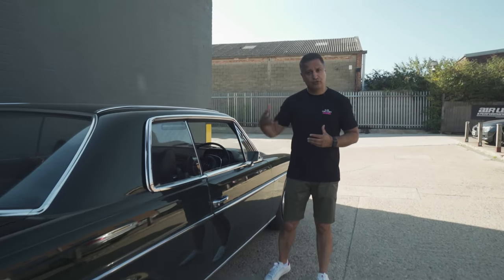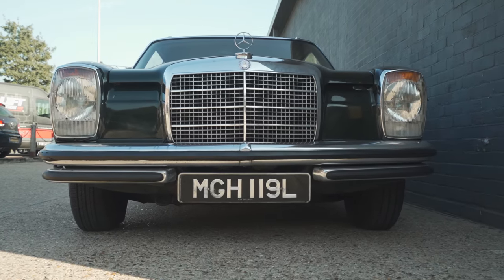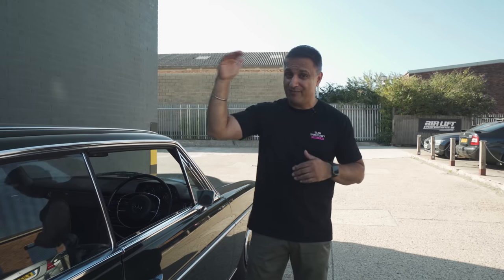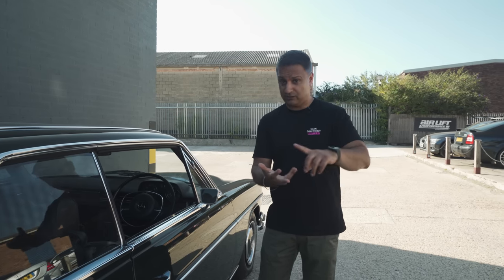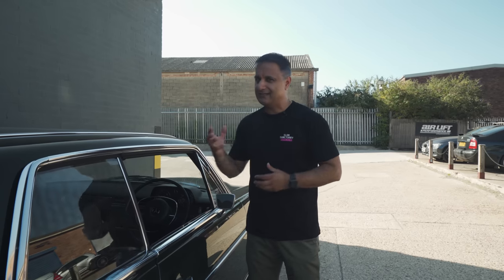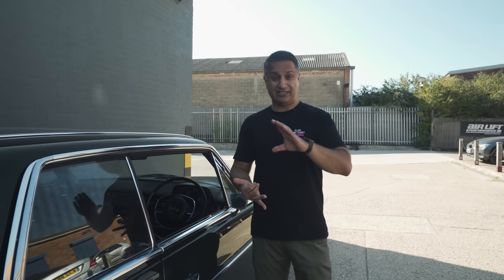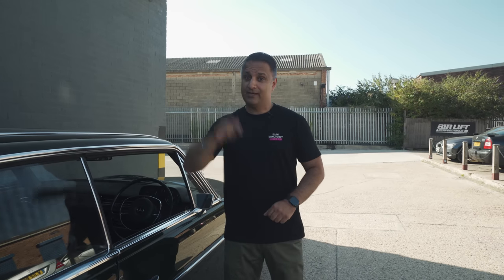That's stage one. Stage two: at some point the car will come back and we'll fit a cool audio system. But initially it's all about the airlift. We're going to get this car in the workshop — I'm going to hand it over to our technicians Jay and Sam, who will do their magic. A little bit above my pay grade, but I'll leave them to it. They'll talk through the process of what's involved, show you the struts, the airlift equipment, the compressor and tank, the lines and so on. Hopefully it's straightforward — it is best part of a 50-year-old car, so sometimes things don't come off as easily as you'd want. Without further ado, let's get this car in the workshop and get on with it.